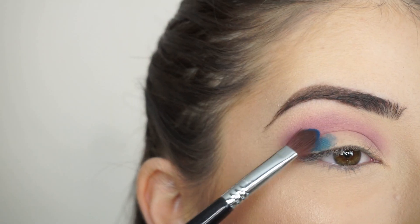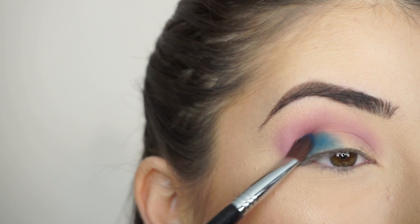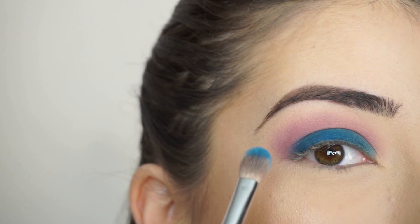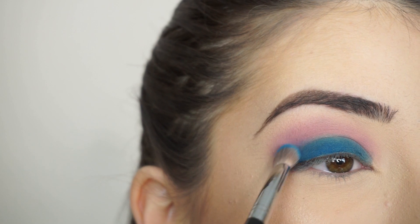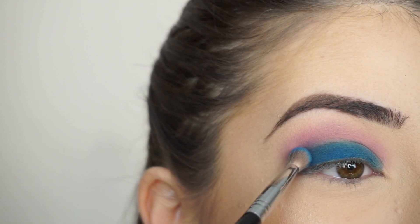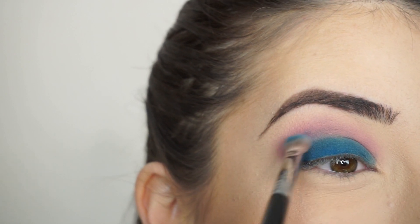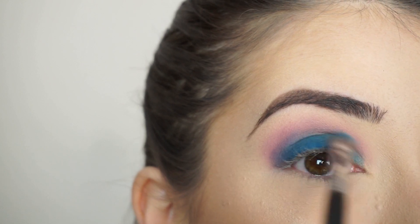Now with my Sigma E58 Cream Color Brush, I'm going to start packing the shadow all along my lid. Just keep packing that on. Now I'm switching to my E25 Blending Brush and I'm going to start applying that through my crease, right where that lid shadow ends and that crease shadow meet. I'm applying that brush right in the middle using a really, really light hand because this could go really wrong and start getting really patchy, so I'm just using a really light hand and short strokes and windshield wiper motions.